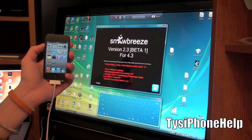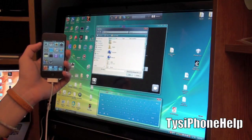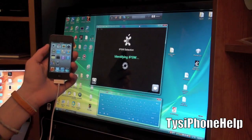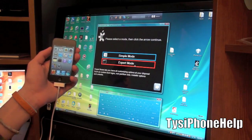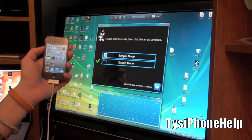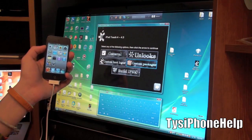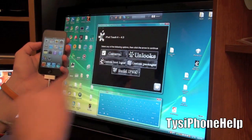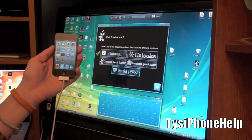Go ahead and hit next. Hit browse and select the 4.3 firmware for your device that you downloaded - here's mine, iPod 4.1, 4.3. It's identifying the IPSW. Click next, then go ahead and do expert mode, hit next. Right here you can select options such as custom boot logos, custom package, or build IPSW. You can also find unlock options under general. I'm not going to change any custom settings.